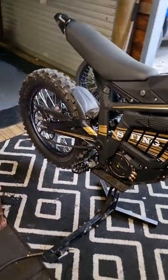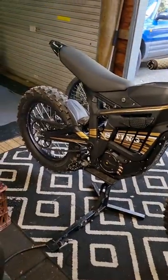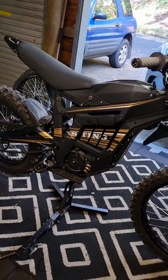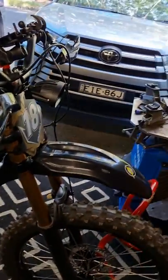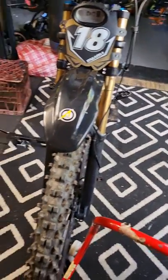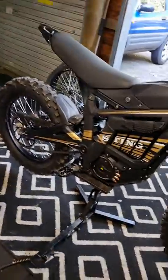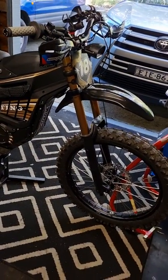The other feedback I have is the bike's obviously heavier, so if you want to ride with this and expect the same amount of power, you'll be disappointed. I've also noticed I'm using a lot more battery — about three or four percent over a five-minute ride — so that's quite a lot more.